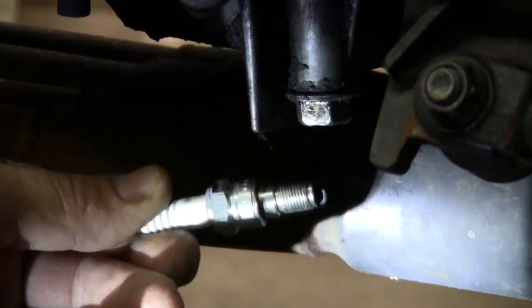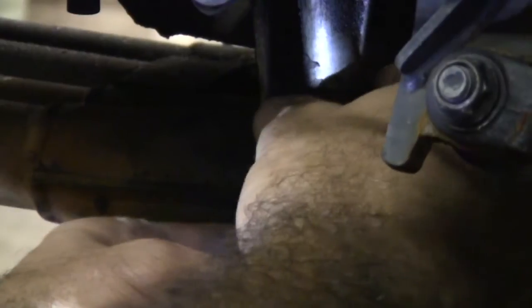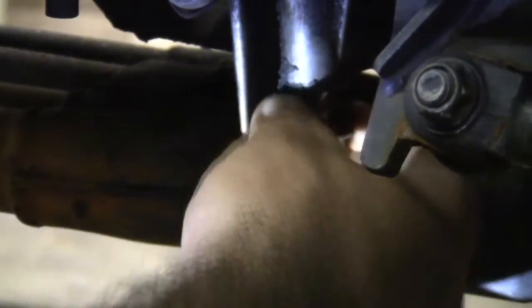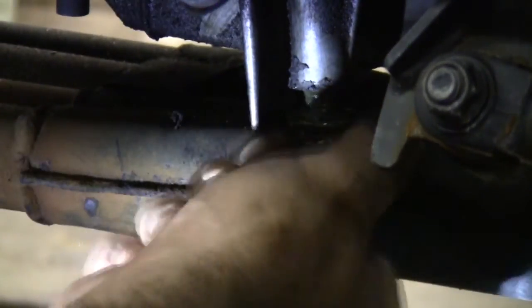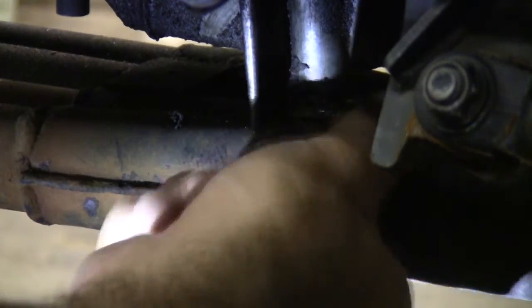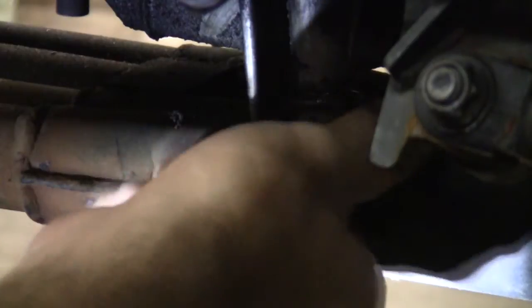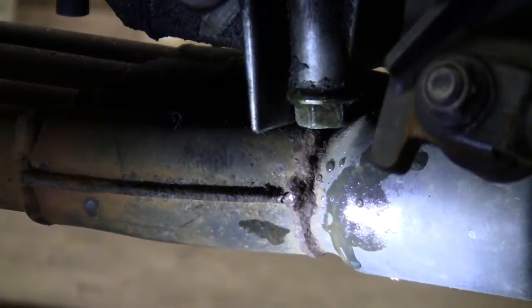We're going to do the oil now, just get a little small sample. If there's oil in it... it's full of water, man. Okay, we got water in the oil — let me get my pan, we're going to drain this out.